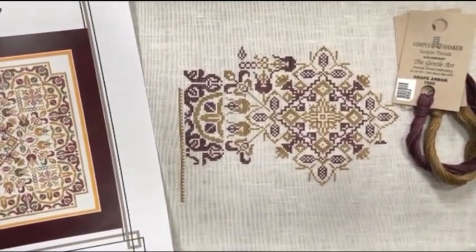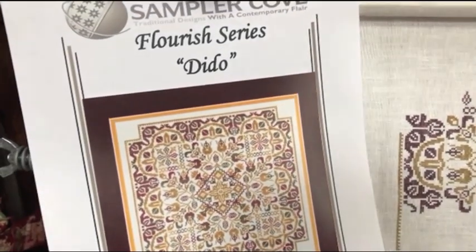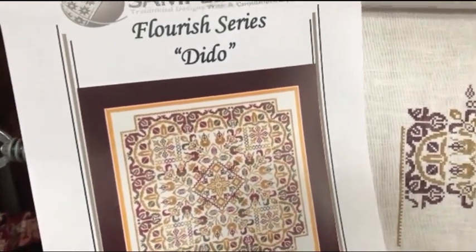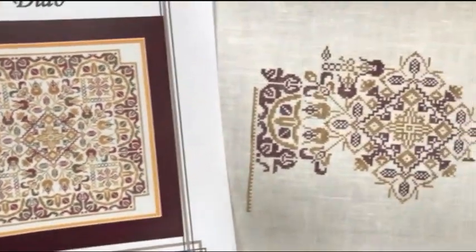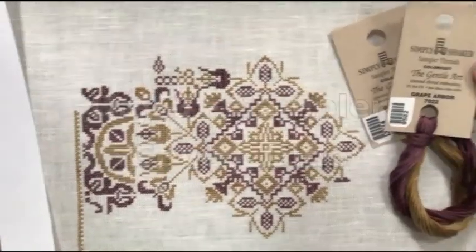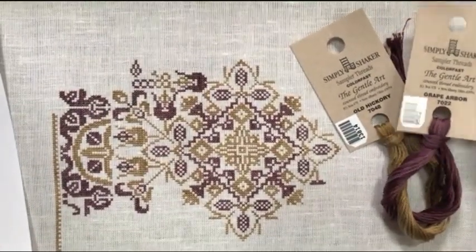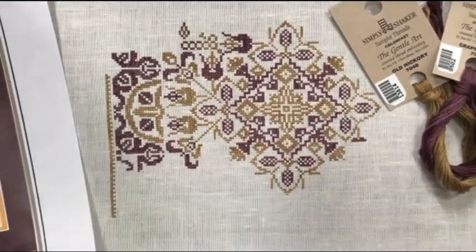This is Sampler Cove Dido from the Flourish series. It's a series of four patterns, and I am not using the called-for threads. I'm using Gentle Arts — Grape Arbor and Old Hickory — those are my two colors. And that's where I left off.